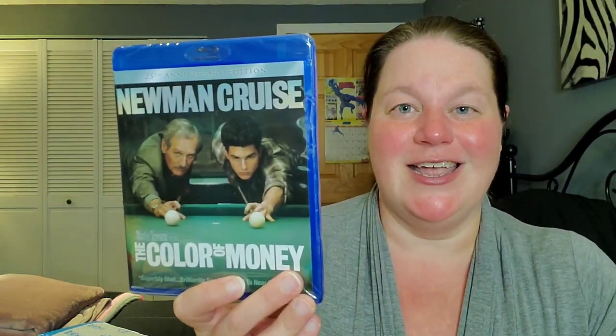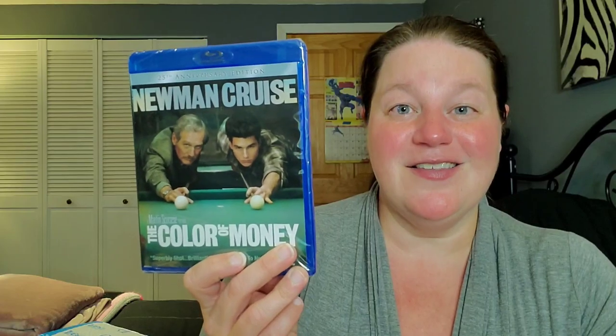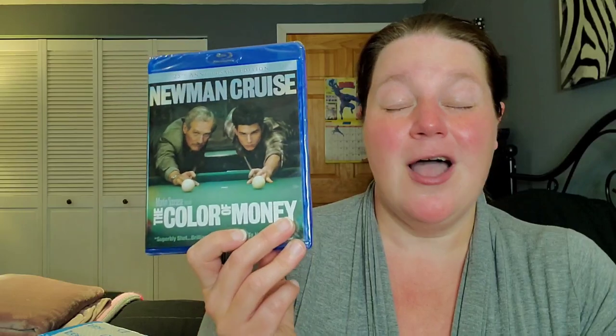Movie number one: The Color of Money. Someone had sent me The Hustler, which stars Paul Newman, and apparently I had no idea until recently that The Hustler is like the prequel to The Color of Money. I've seen it in the past but I was really young and haven't seen it recently, so I'm desperately due for a rewatch. It also fills voids — Paul Newman, it's a sequel, it's Tom Cruise. It was $8.99 this past week on Blu-ray.com — great find.